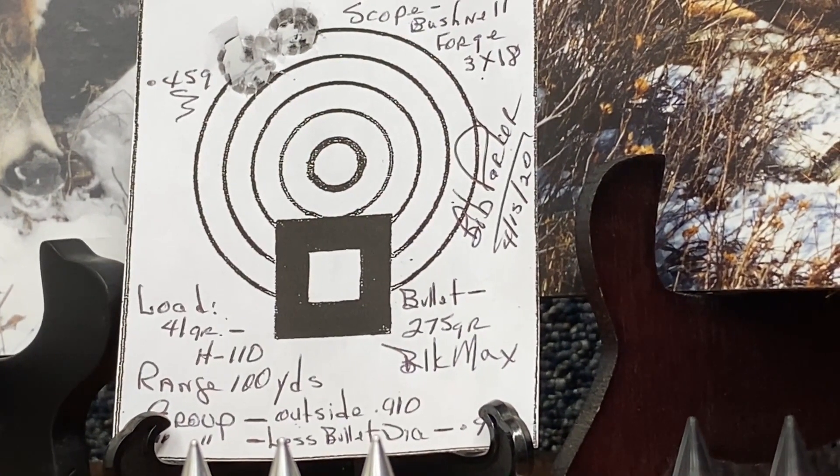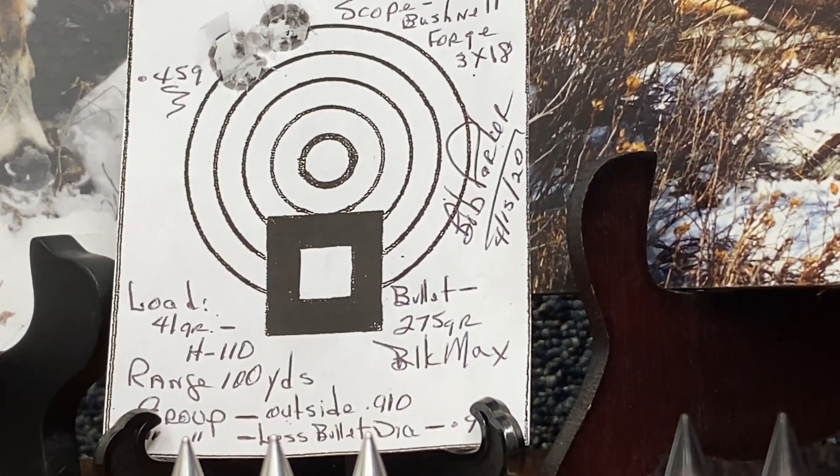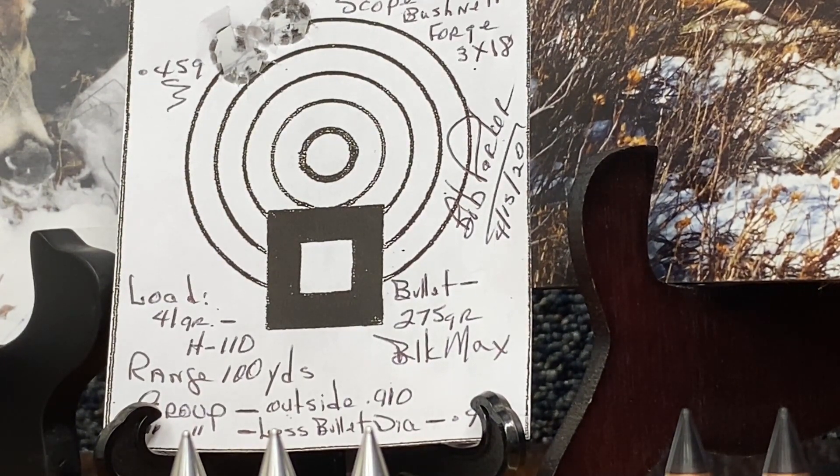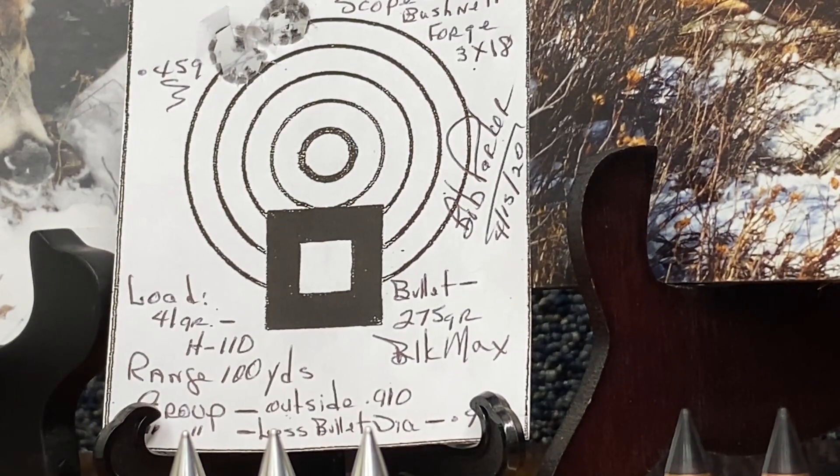This is a hundred-yard three-shot group with the 275 Black Max. The load is 41 grains of H110, and outside to outside that group measured 4.59 inches. So it does really well for me.